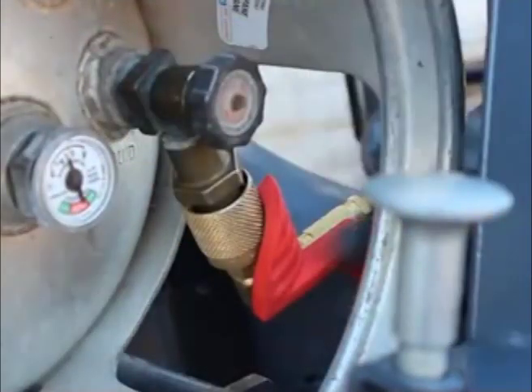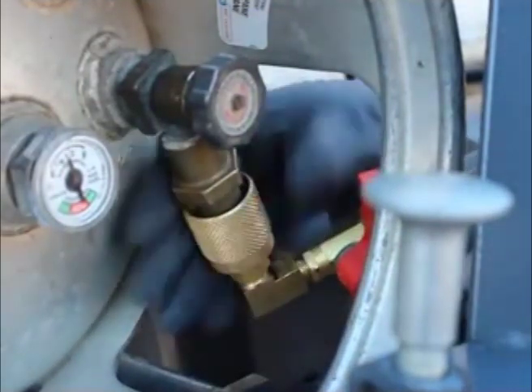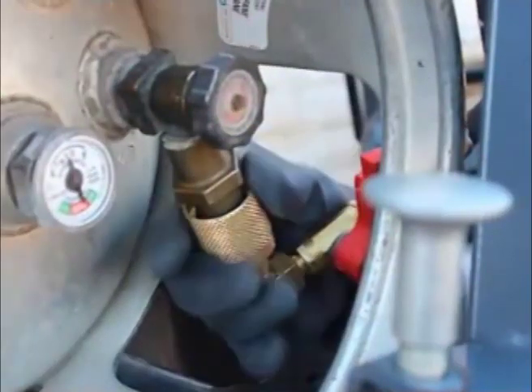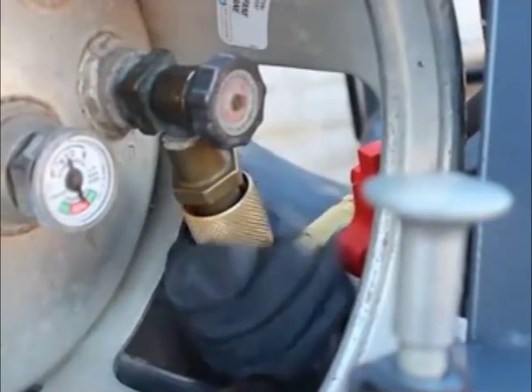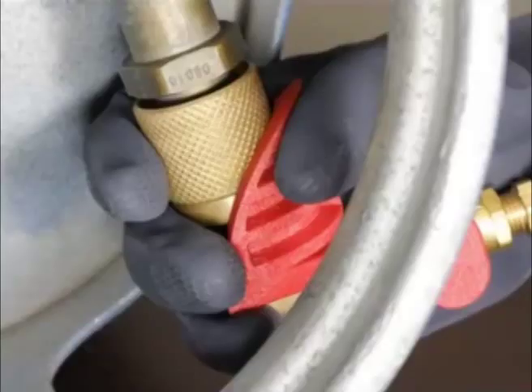Just turn off the cylinder valve, then close the valve. Now the LP gas is locked out. After reconnecting the coupler to the cylinder, just open the valve and you're ready to go. The handle is also designed so the coupler cannot be taken off unless the valve is closed.